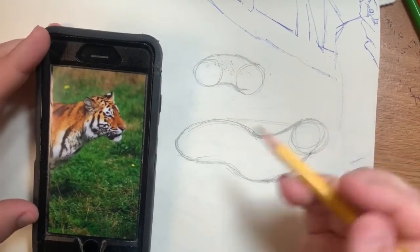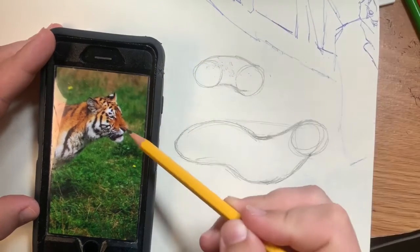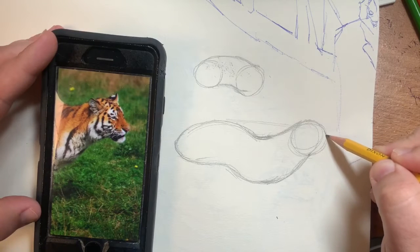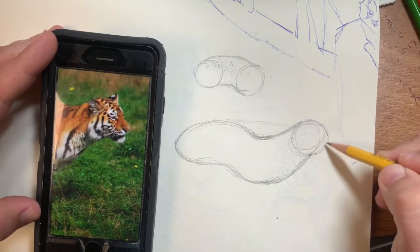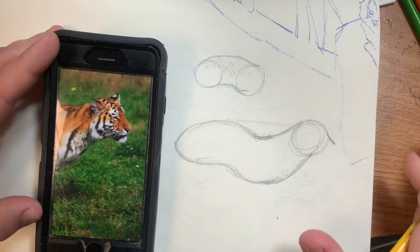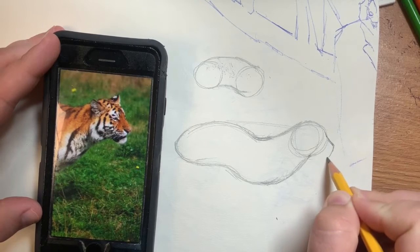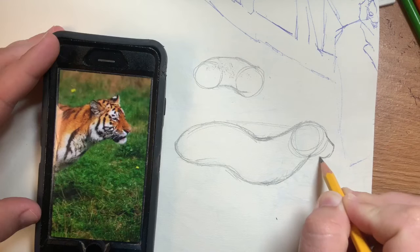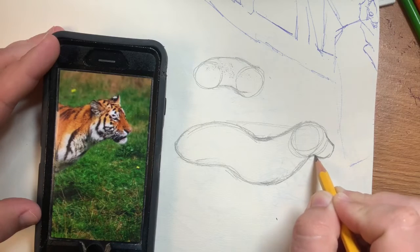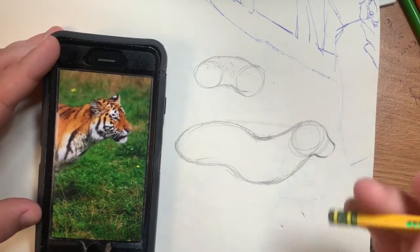Looking at just the head area, do the muzzle first. We have a very bulky mouth area, so draw kind of a box at the front. Starting a little less than halfway down the face, do a slight angle going down — don't make it too long, otherwise it's going to look wolfish. Then do a slight curve going down as though you're doing a parenthesis on the front, and curve that to connect to the bottom of the jaw. Keep it kind of short — if it's looking like a fox, push it in a bit more.